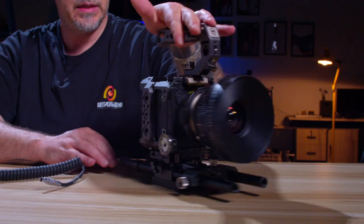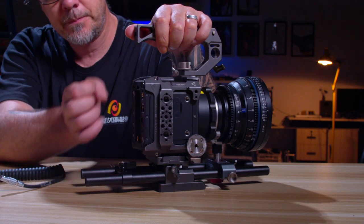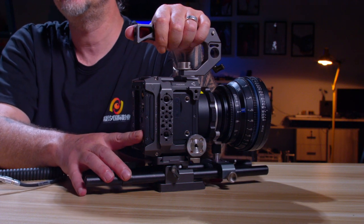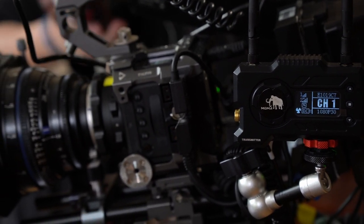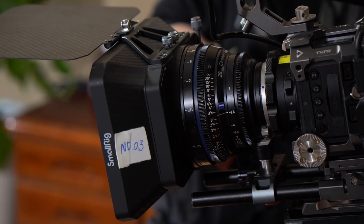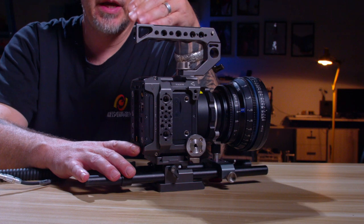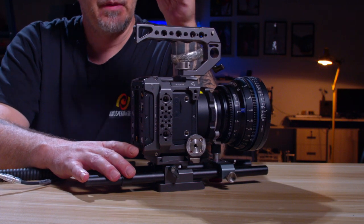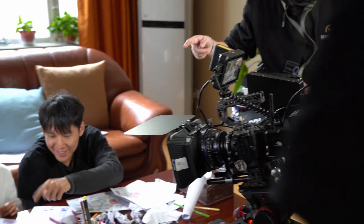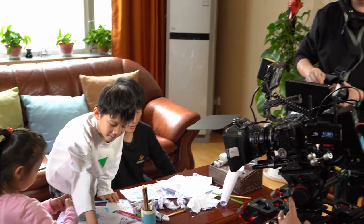Another con: the USB-C port is not stable enough for external recording, which is a downside because external SSD recording is so much cheaper than CFast cards. The files on this camera are also massive — at Apple ProRes 422 6K at 23.98fps, I got roughly 40 minutes of footage per 512 gigabyte card. And that's about all the cons I can come up with.